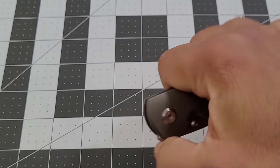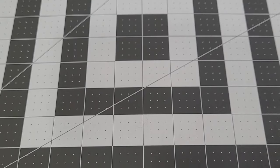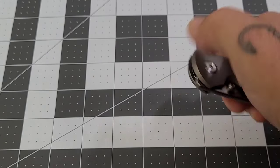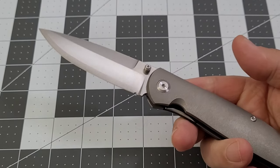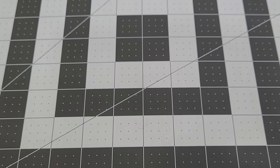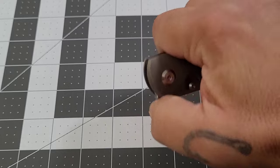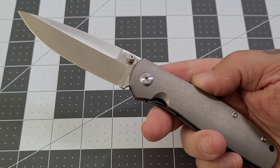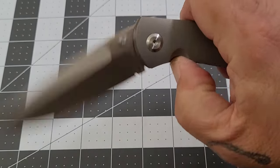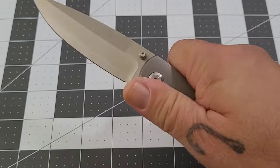I keep fumbling the front flip on camera — I can do it fine off camera, I don't know why. It flips so easily, very easily. And the action — oh man, that action is fantastic.